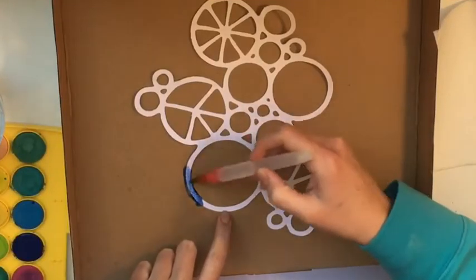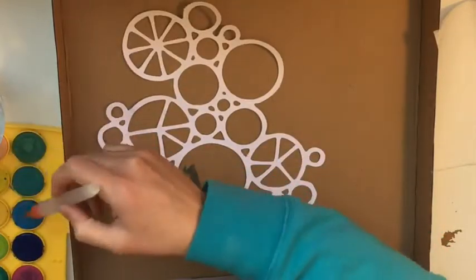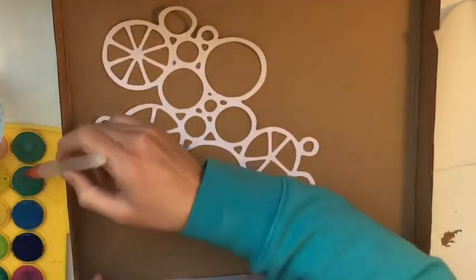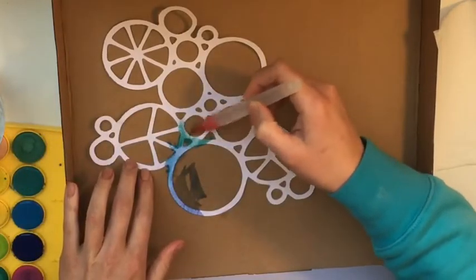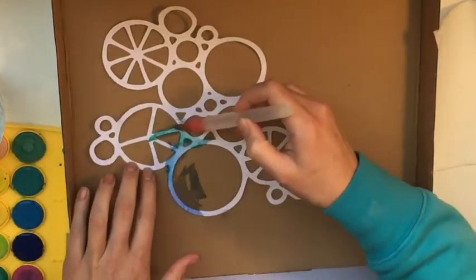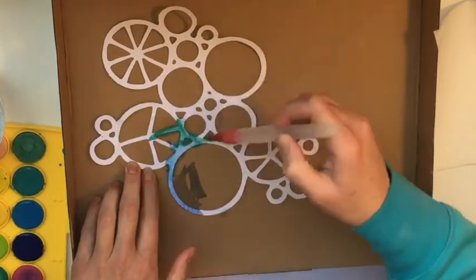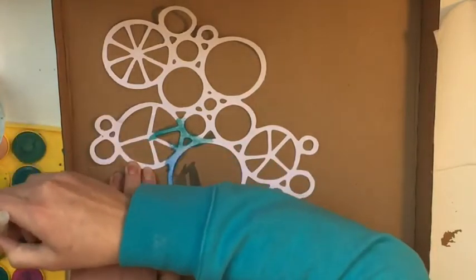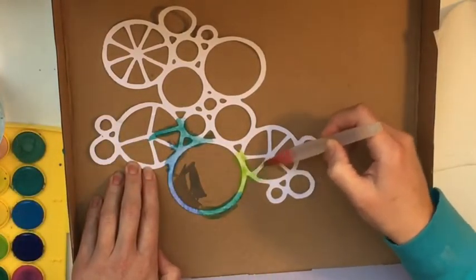Hi guys, Jess here. I found this super cute circle cutout that I must have done ages ago when I was able to borrow a girlfriend's Silhouette machine. I was just going crazy cutting a whole bunch of free Silhouette files off the internet, so I thought I'd have a little bit of a play.